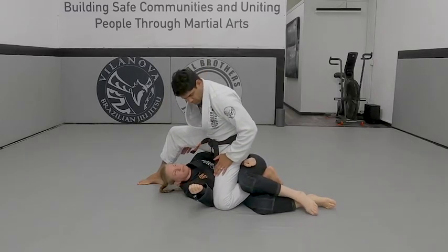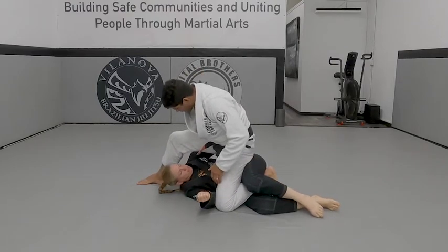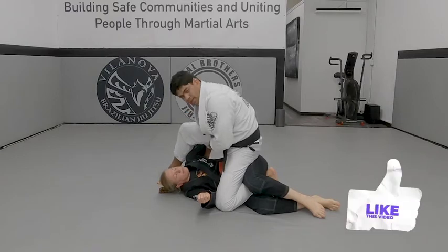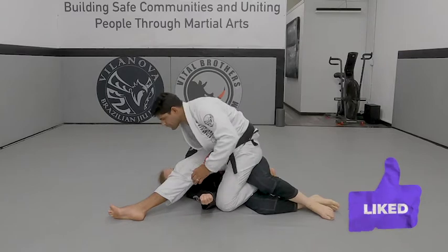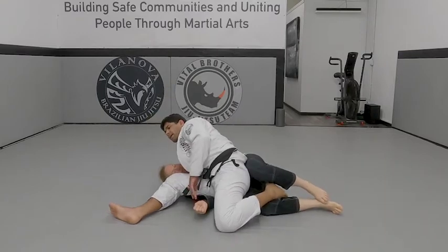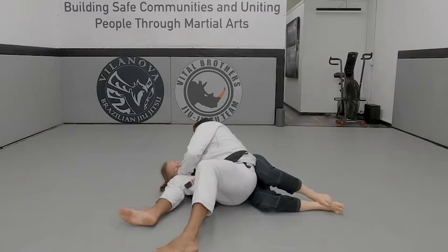I'll be at this position. While Professor is fighting down, I'm fighting for my balance. I want to get my arm, the other Professor's arm. She's fighting down. Once you fight, you get the other hook. Step up. Slide my knee. My body starts going down. Slide down. So I can pass side control.